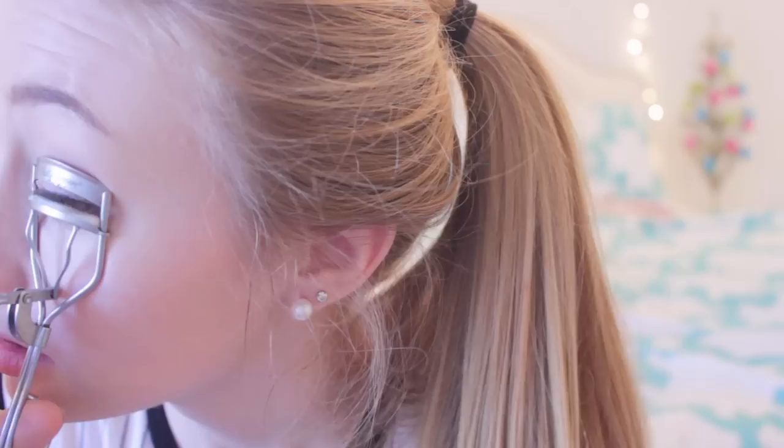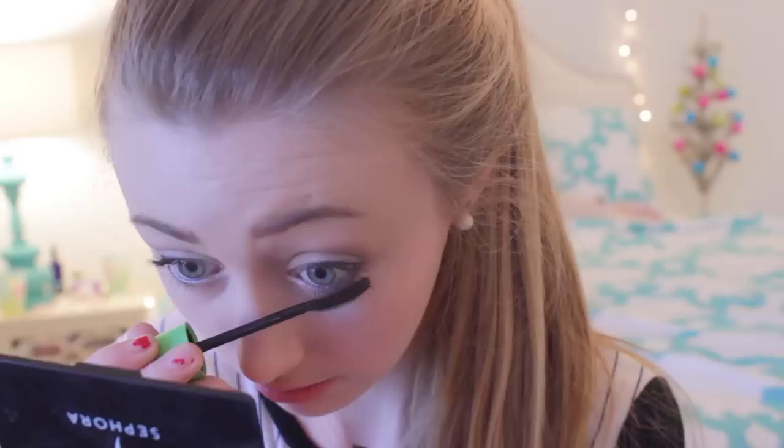I'm using my favorite eyelash curler by Sally Hansen, which I got at Walgreens or Rite Aid, and curling my eyelashes. For mascara, I'm using Cover Girl Clump Crusher as the first coat, then the Great Lash mascara as a second coat — it makes my lashes look super long and I've been loving it lately. I apply that to my bottom lashes too. Then I go back in with concealer underneath my eyes to cover any fallout and dark circles.